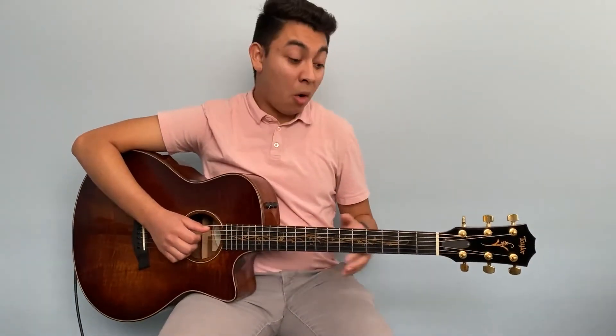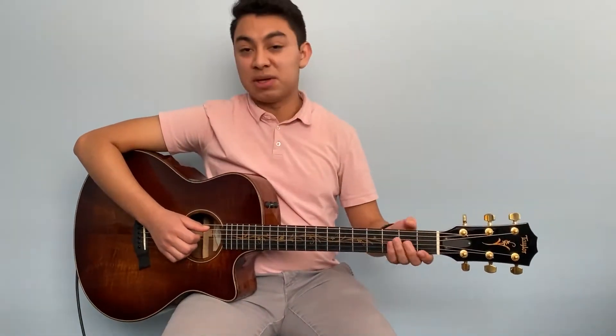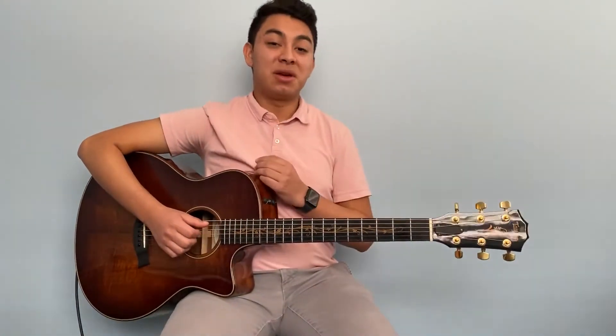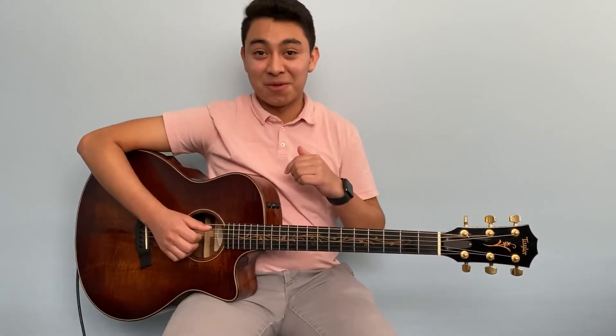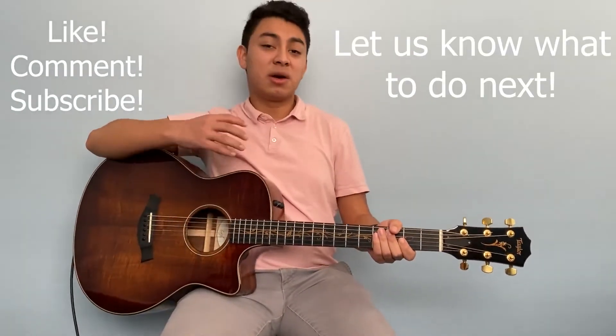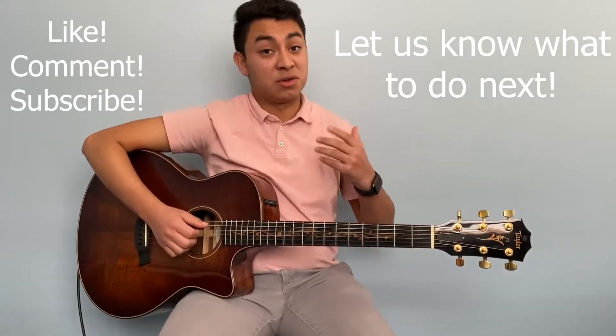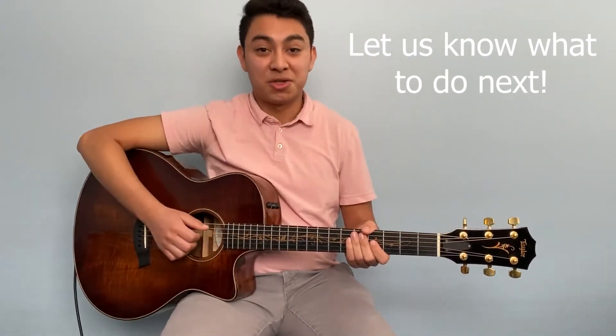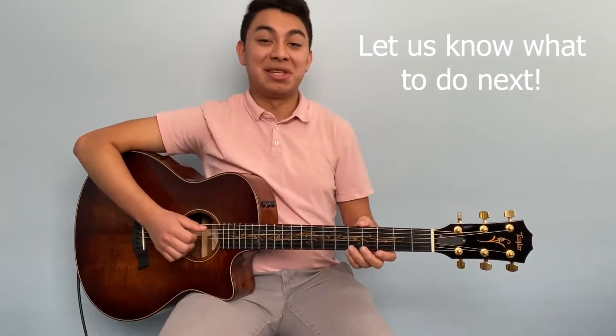So those are the open major chords. I hope you've enjoyed this lesson. It's Joseph here — make sure to leave a comment below with your suggestions: what do you want to see next, what areas are you struggling in? We'd love to make videos to help you out on your journey to become a great musician.